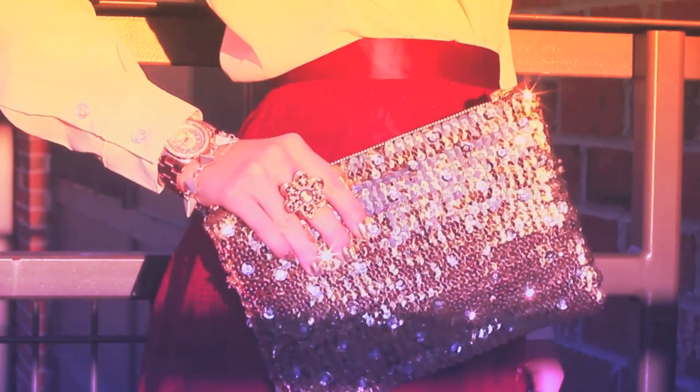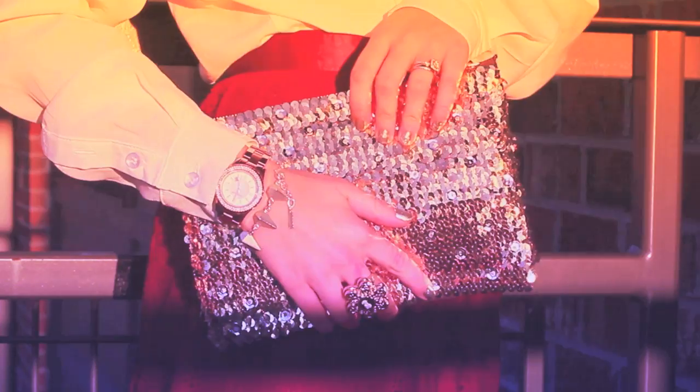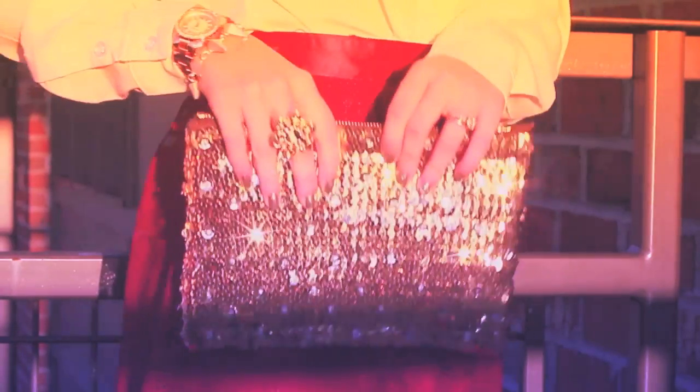Since the sequin Zara Clutch has been so popular in the blogging world, I decided to design and create my own spin on the piece. I'm going to show you the easiest way to make it at a very low budget.